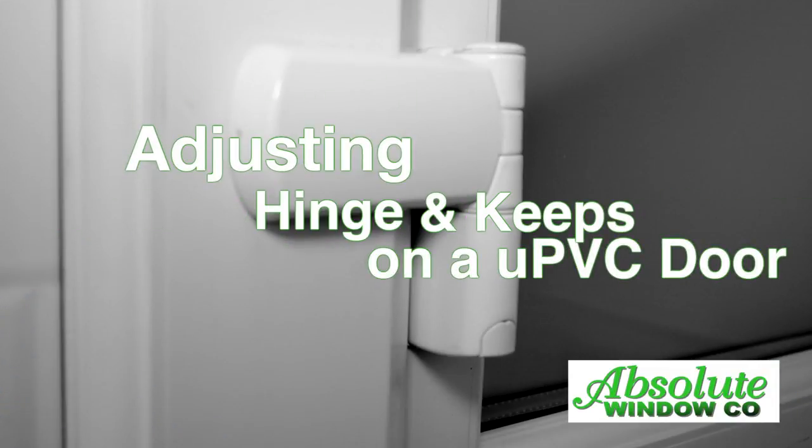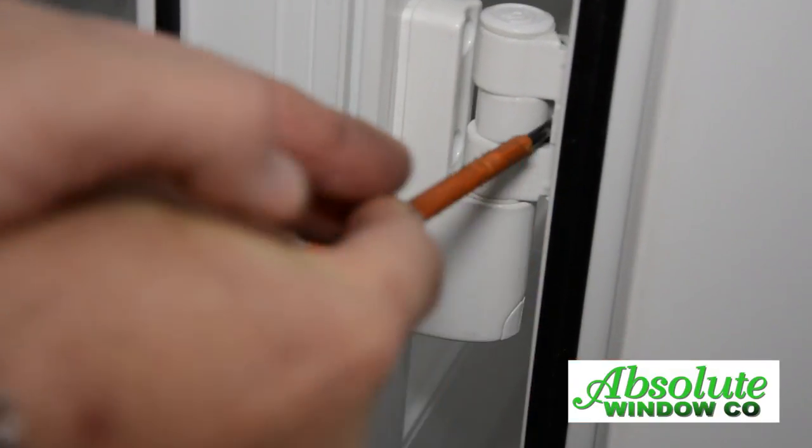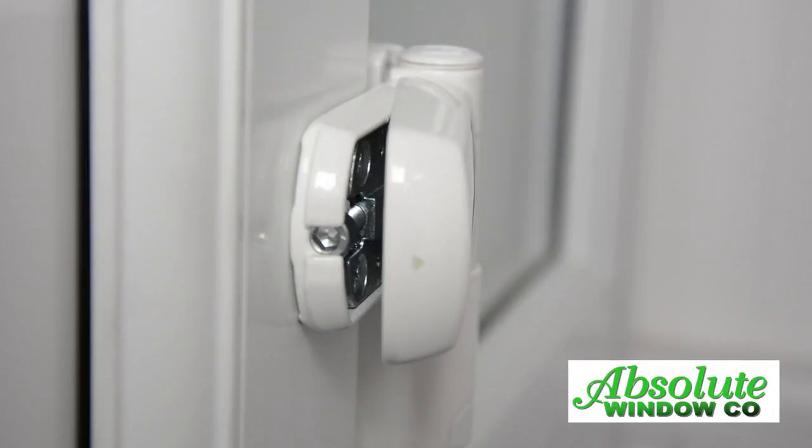Adjusting hinge and keeps on a UPVC door. Our doors are fitted with a flag hinge. Undo the retention clip from the inside of the flag hinge. This will allow the hinge cover to open.